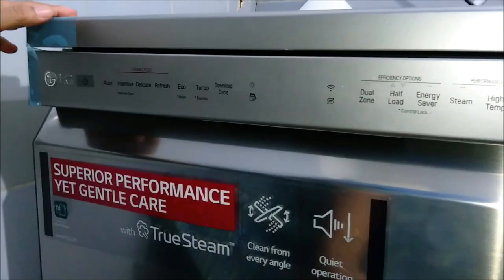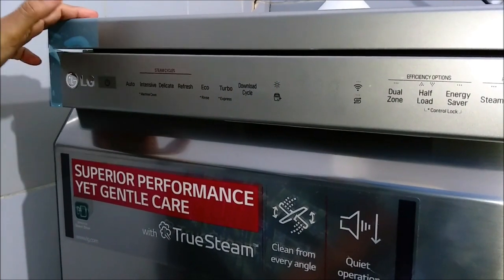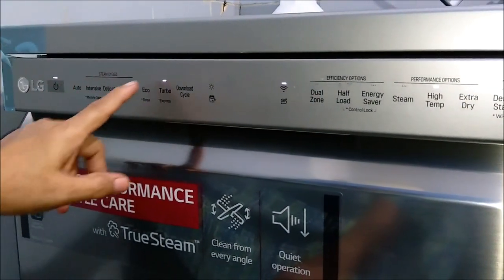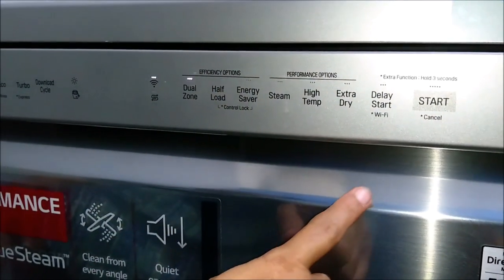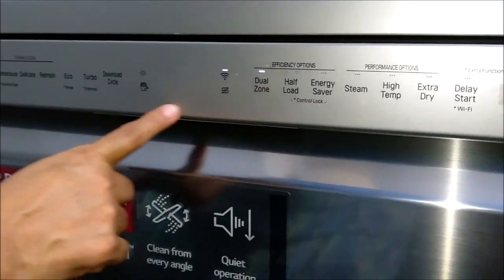The control panel is on the door. Some models have it inside. On the left-hand side you can see the power button, and on the right-most part is the start button. On the left half you have all the various program cycles, and it is just a touch panel — there are no buttons. On the right portion you have all the special options for the cycles, and in the center you can see the display panel.